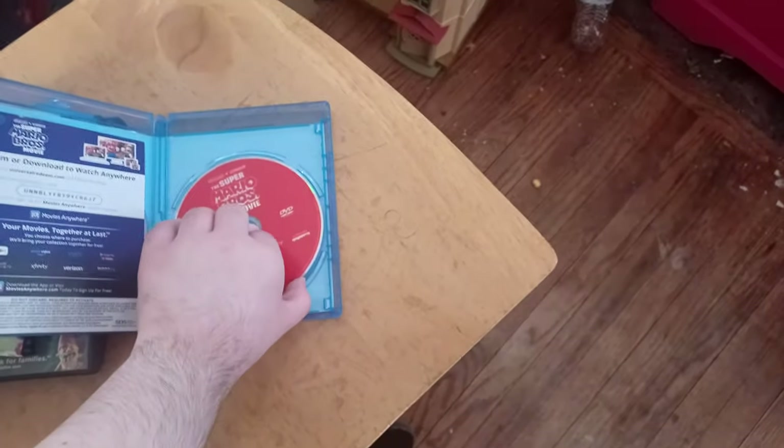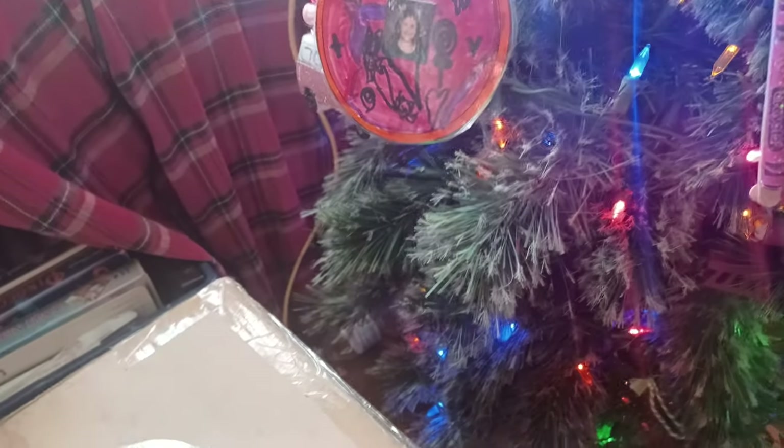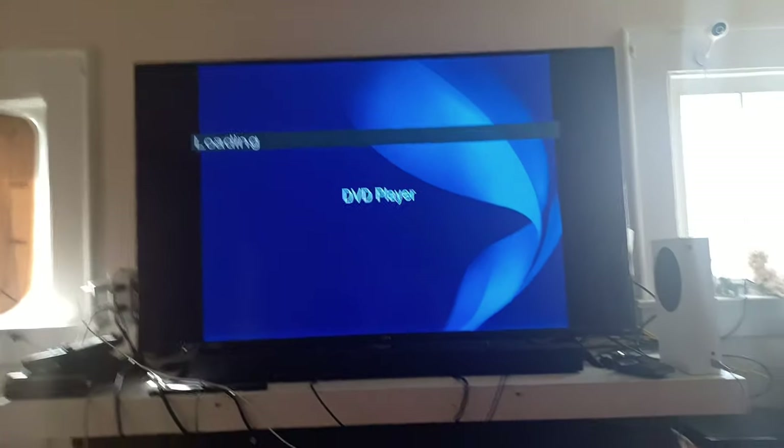By the way, the standard DVD version doesn't come until later this week. Here's the Universal 2012 logo on my Sony DVD player. The thing is in four-by-three but it's still being output as 16-by-nine.